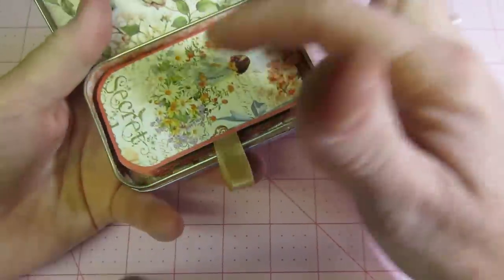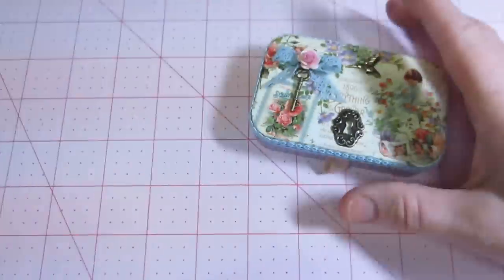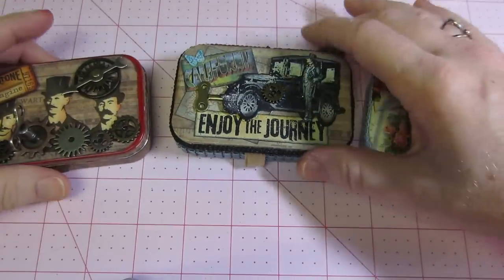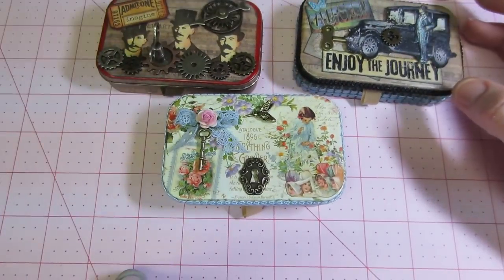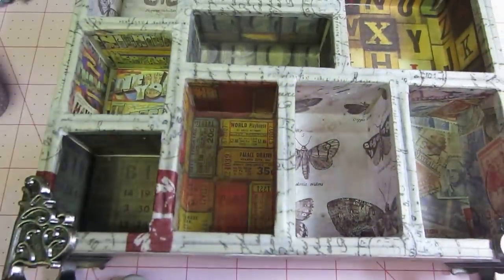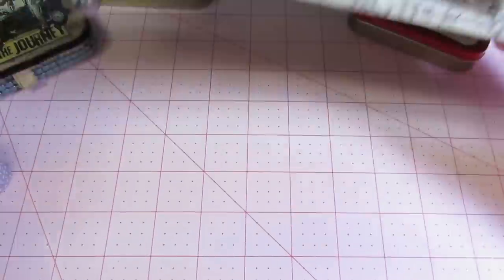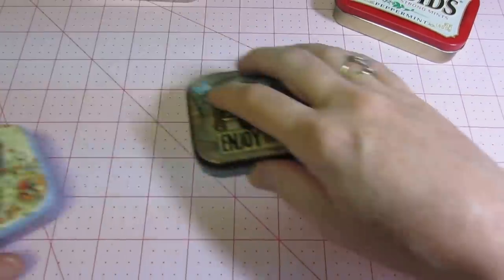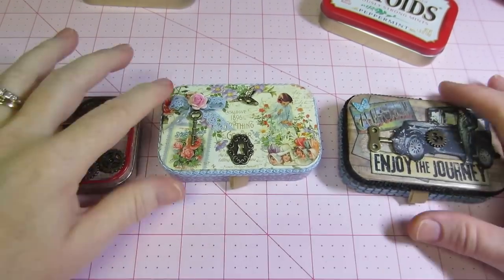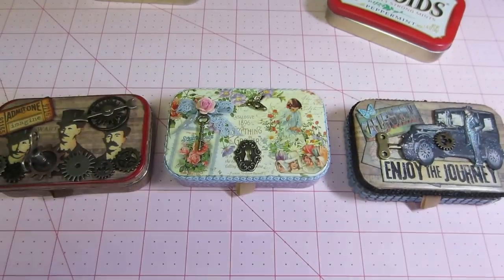I could probably embellish a little more inside — there's quite a bit of room. I've seen people use the Bind-It-All to put a little mini album in these. I have two more tins so I think I'm going to make a couple more. I'm also working on a small configurations box — I just got all my papers in and I'm gluing the feet. I have some other Tim Holtz projects in the works too, like a grunge block quilt pattern project. Alright guys, thanks for watching!